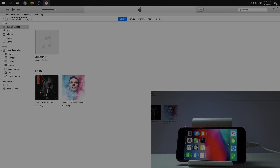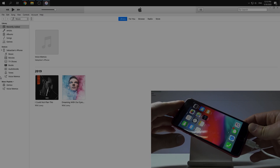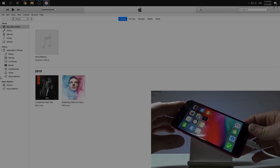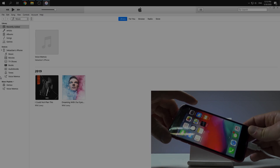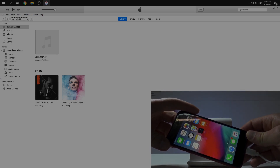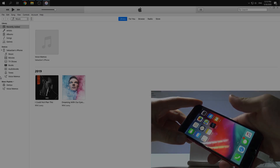Now we need to go to DFU mode. It's very easy. We can use just a combination of keys: volume up, volume down, and then push the side button. We need to keep pushing this side button until our phone turns off.